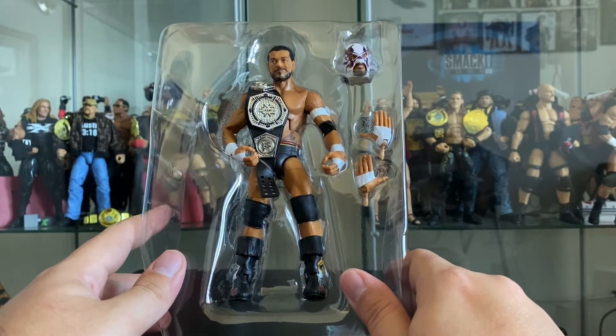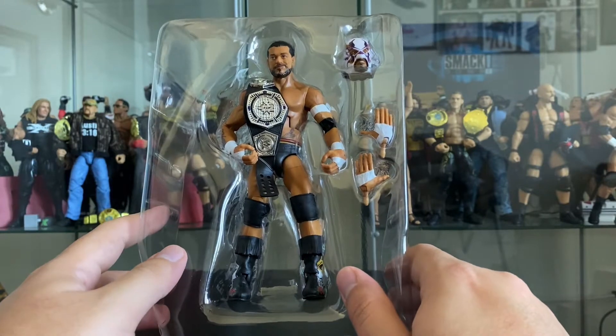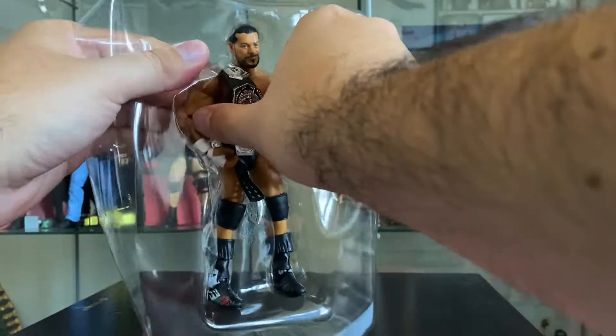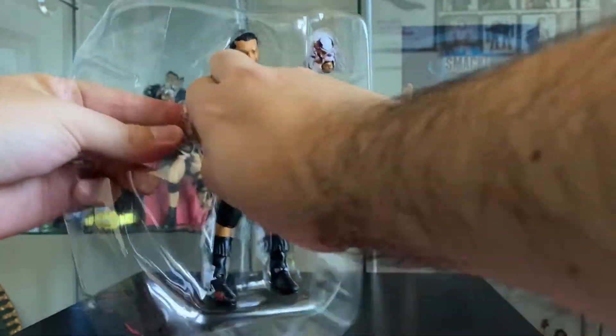But here we have the former NXT Cruiserweight Champion with the championship, a new head sculpt, and sculpted hands. Let's crack him open, pull him out of the plastic, and see what he comes with.